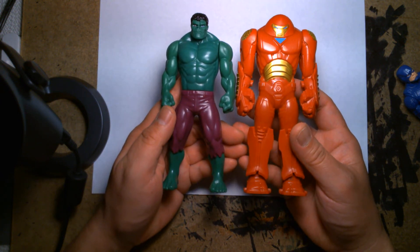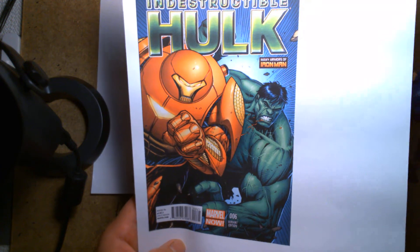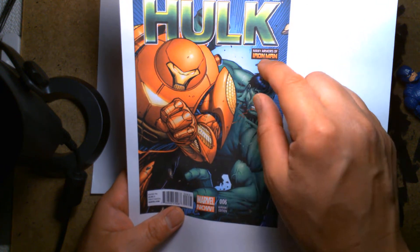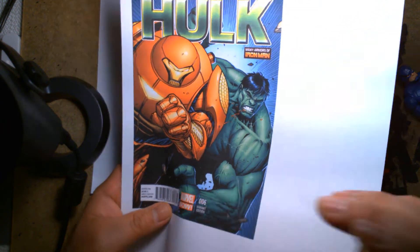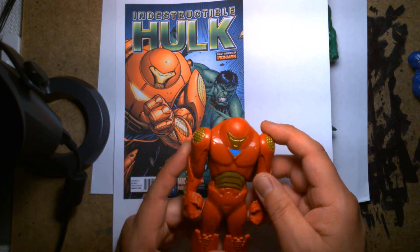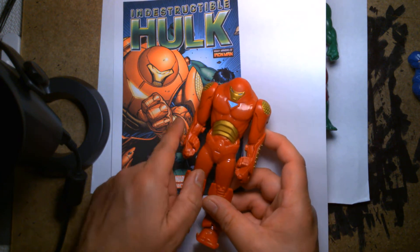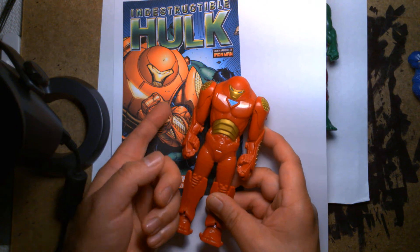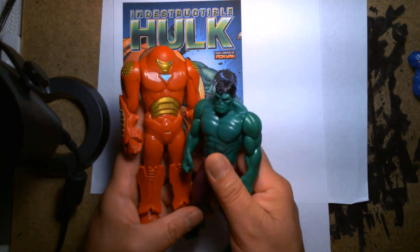The Hulkbuster is taller than the Hulk, just by a hair. This is the more traditional comic book Hulkbuster — this particular image is from Indestructible Hulk, I believe issue six, on the variant cover done by legendary Hulk artist Dale Keown. One thing that always identifies the comic book version of the Hulkbuster is that the upper arm and shoulder always have that honeycomb pattern. For the most part this figure is pretty close in terms of design — not one hundred percent accurate, but it's up there. If you're a little kid, you're going to love recreating battles between these two behemoths.